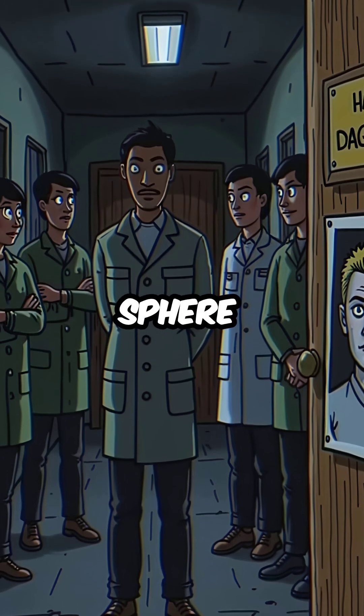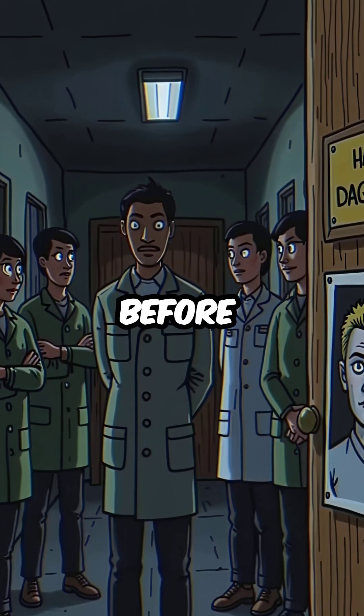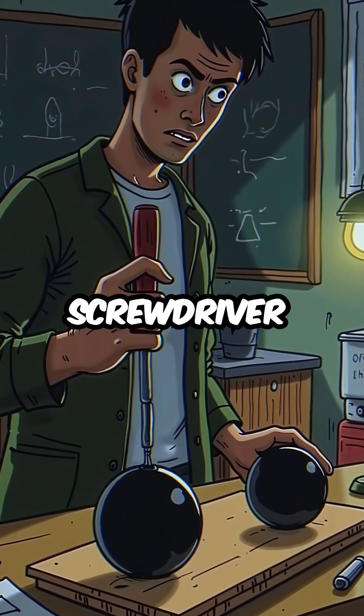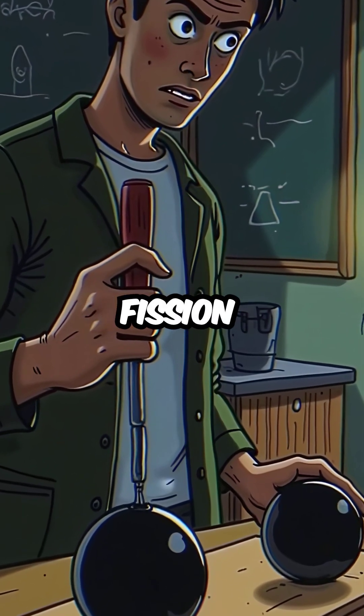The same deadly sphere had already killed another scientist, Harry Daglian, just months before. Slotin used only a screwdriver to keep two uranium hemispheres apart, manually controlling nuclear fission.